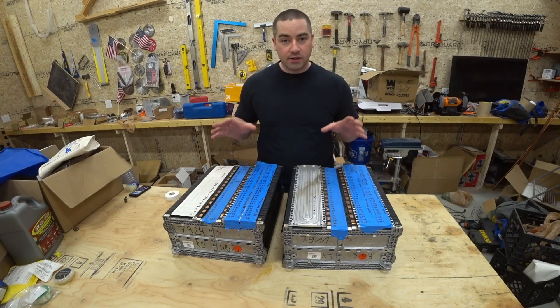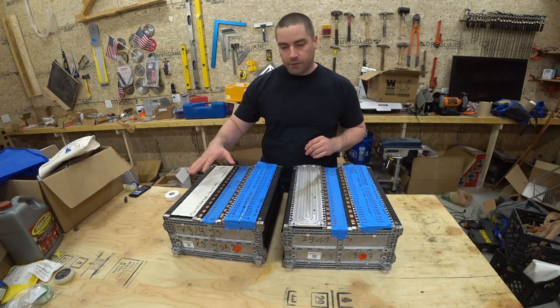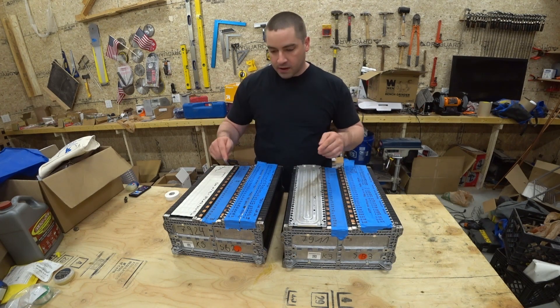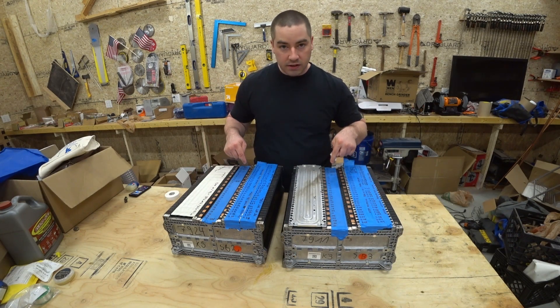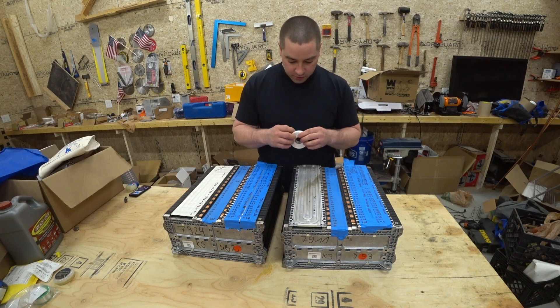The majority of these two packs are really good. We've got two bad cells over here and four bad cells over here. There are these copper tabs that are all exposed right now and I'm going to cover them up with a little bit of electrical tape.